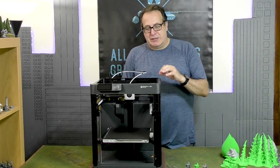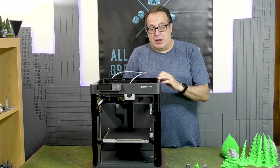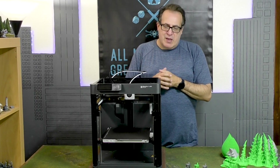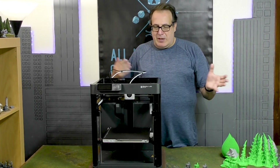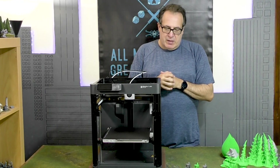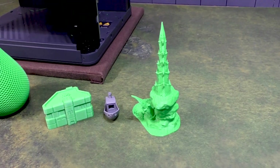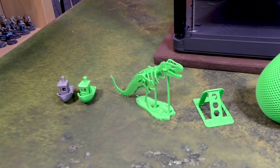This is basically the budget version of their top-of-the-line model, which I believe is the Bambu Carbon X1 or something like that. That one is fully enclosed, has a full color screen, and some other features, but it's almost twice as expensive. They do have an upgrade kit coming out which I'll probably purchase and review — it adds an enclosure and an extra fan. But honestly, using PLA for terrain, out of the box this thing is fantastic. It's amazing how fast this technology has advanced even over the last five years.